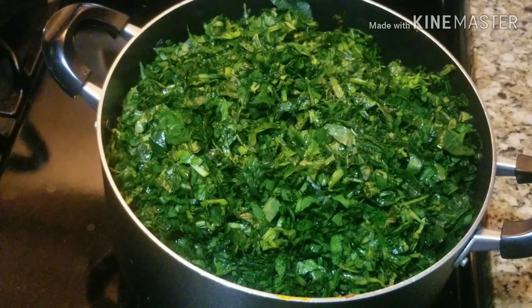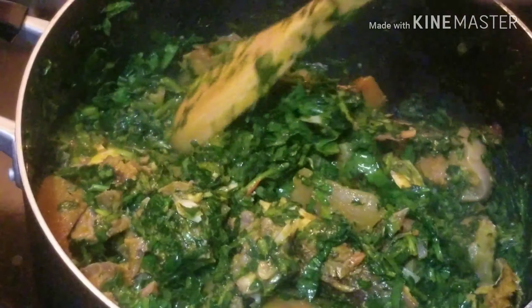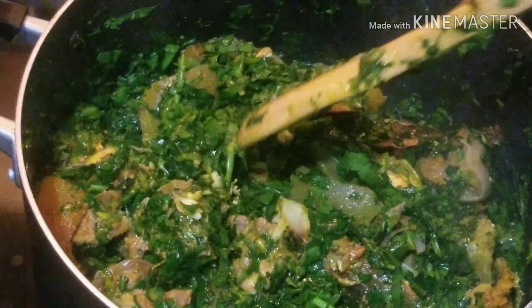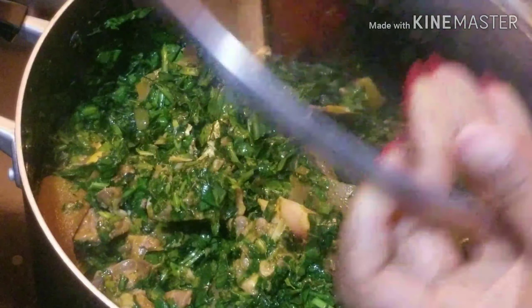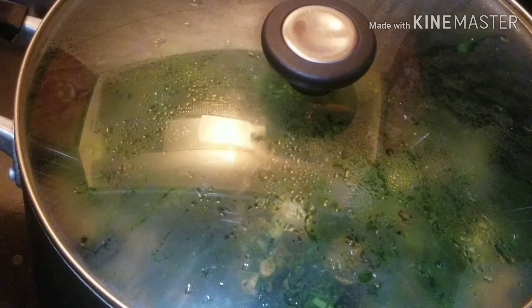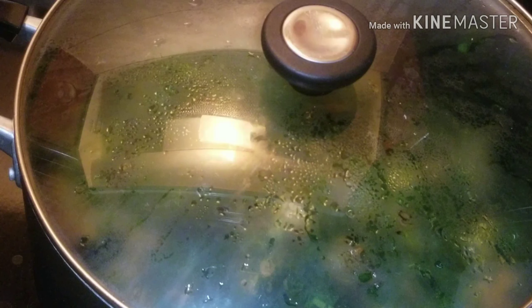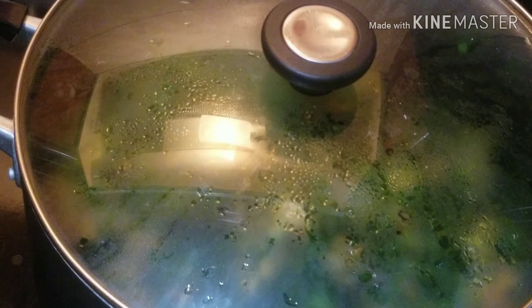When I was mixing the meat and everything together, there was no water in it — it was just the oil. So it's looking dry now; I'm going to cover it and allow it to simmer. You'll see the spinach will start releasing water.